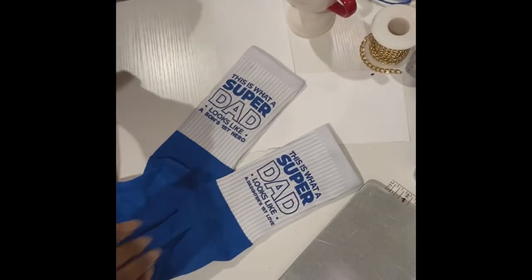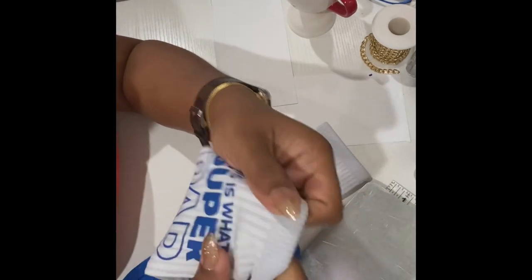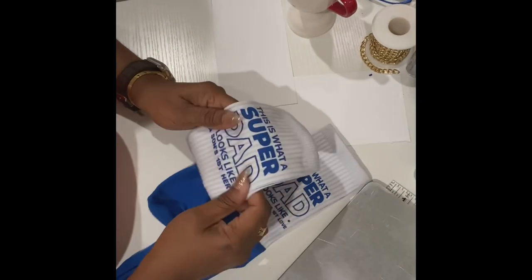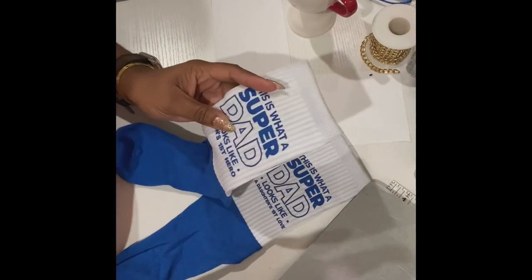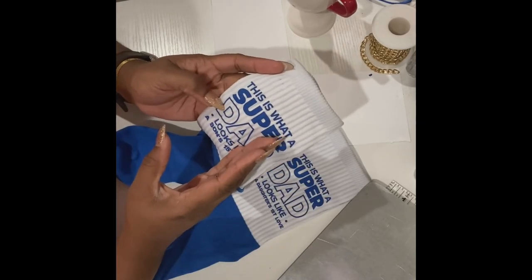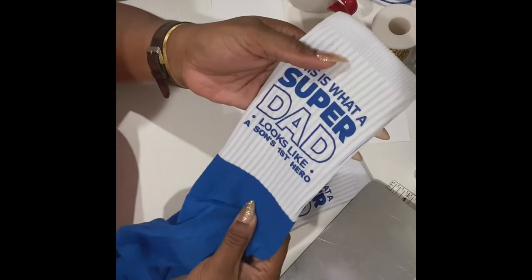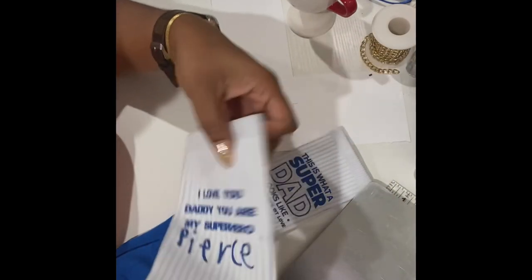Here's how they came out. The reason why you want to use a jig is because when the sock stretches, you don't want the vinyl to tear off. You're basically heating it at a larger size, and then when it shrinks back down, once somebody puts their foot in it, it's not going to tear the vinyl off. This is what the front looks like, and this is the back with the child's signature. That came out really good!